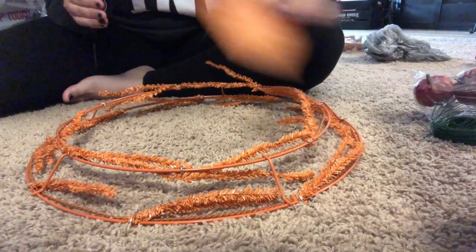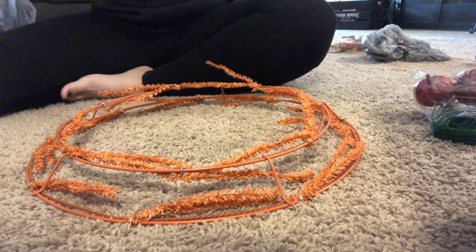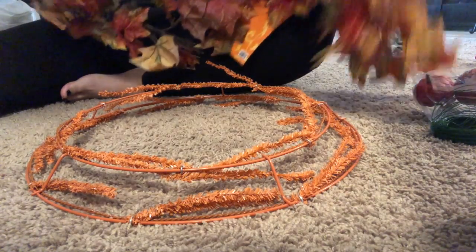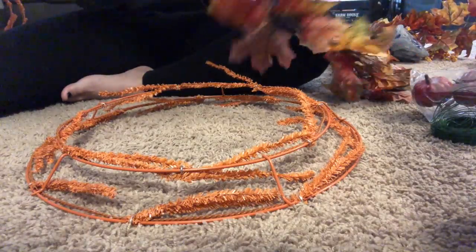It was very inexpensive, it was a total of $8. I know they have several different ones at the Dollar Tree as well, but the Dollar Tree that I went to had the smaller versions and I wanted a bigger wreath for my door. I just got the orange color because I'm going to be doing fall colors. This is the garland that I got — it's just this pretty fall, different colors.